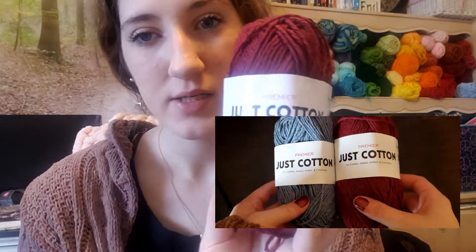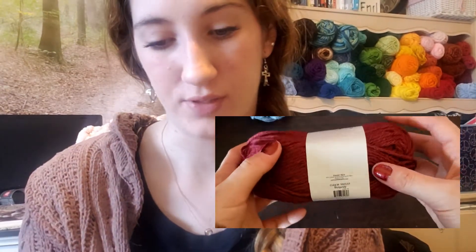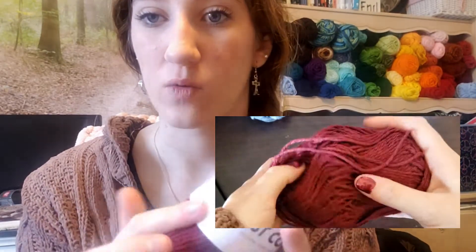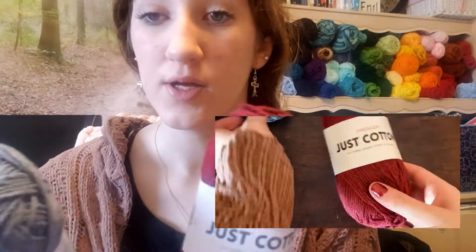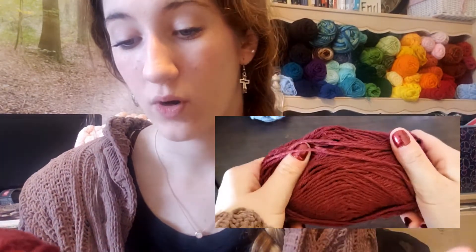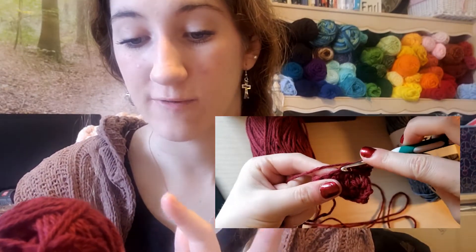This is called Just Cotton. I picked up a burgundy color and a washed-out light blue denim. The label is pretty plain but has everything you need to know — color name, dye lot. These are 85% cotton and 15% polyester, so they're on the softer side. There are about 104 yards in here and it's a size 4 medium yarn, recommending a 5mm knitting needle and a 5.5mm crochet hook.